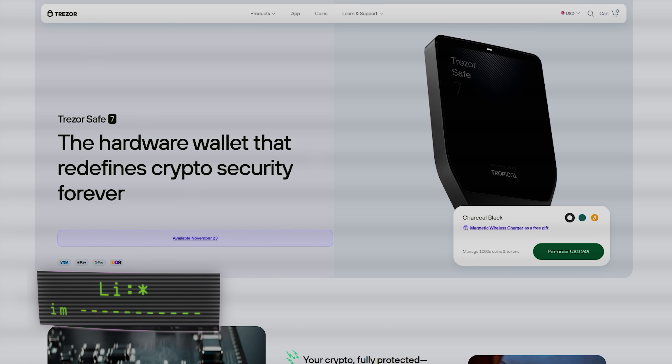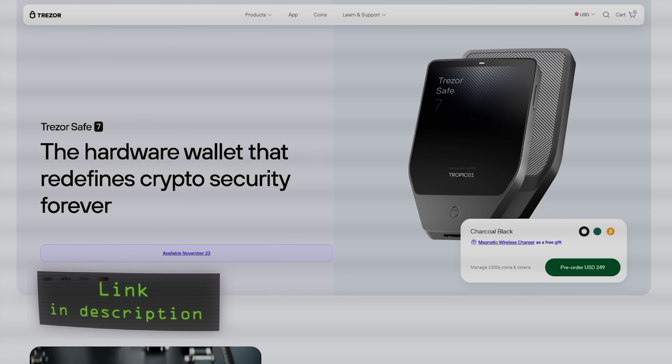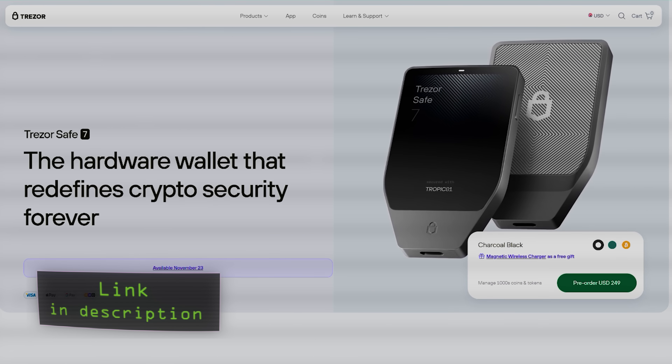Before we start, if you are interested in getting a Trezor Safe 7 or any other Trezor product, use my affiliate link in the description. With my link you'll get the best price currently available and I'll receive a small commission from each sale. Thanks for your support.